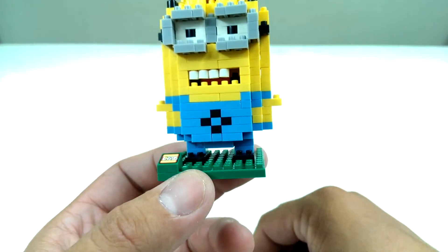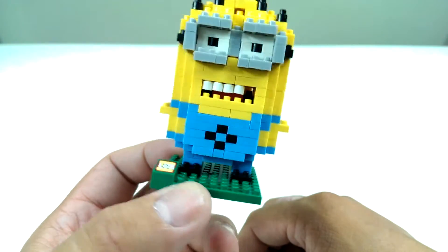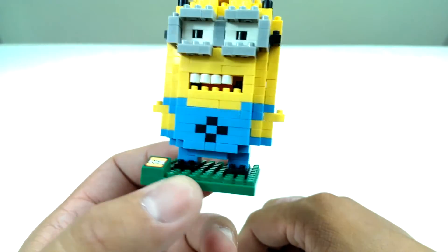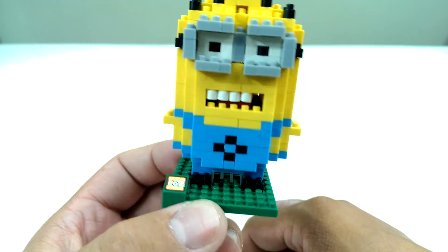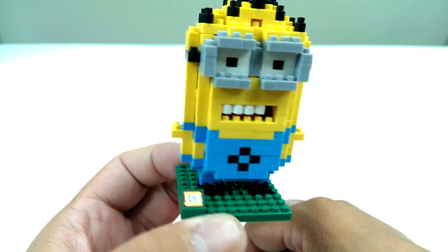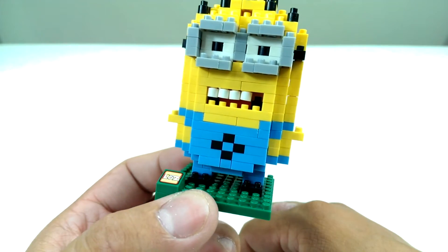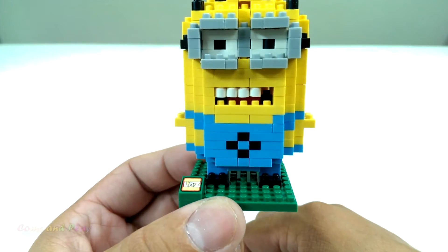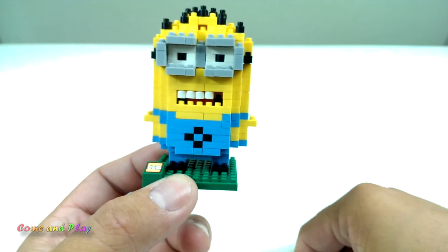Well that's it for now. I lost all my arms and my teeth — why couldn't it make me much better than this? Hope you guys enjoyed this video. Please don't forget to like and subscribe. We'll see you next time. Bye.